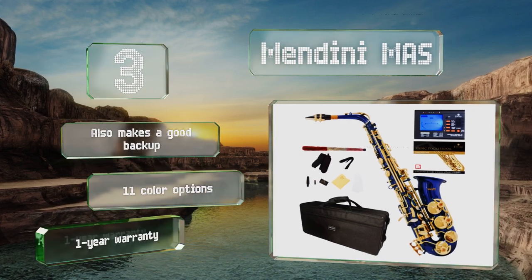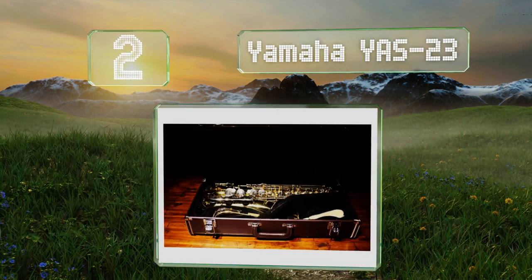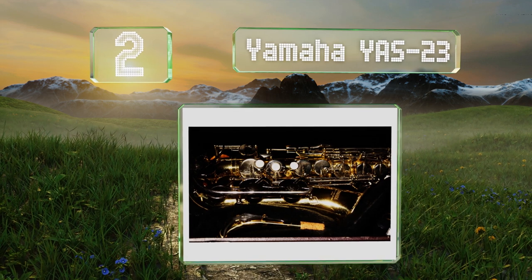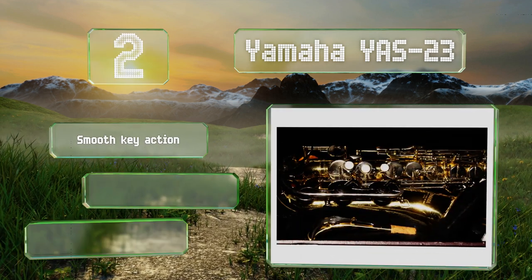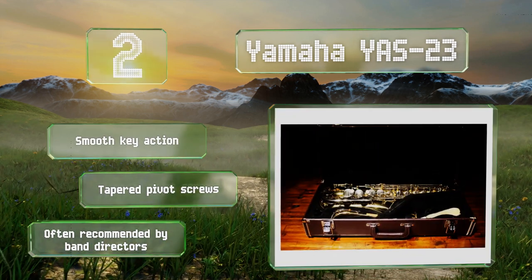At number two, a slightly older release than those in their current lineup, the Yamaha YAS-23 was one of the last non-professional models to be made entirely in Japan. With proper maintenance, this one should satisfy the most dedicated young players for years. It offers a smooth key action and tapered pivot screws, and it's often recommended by band directors.